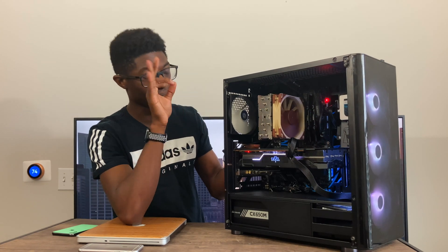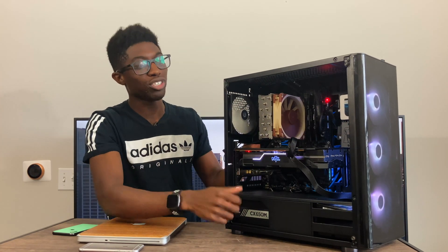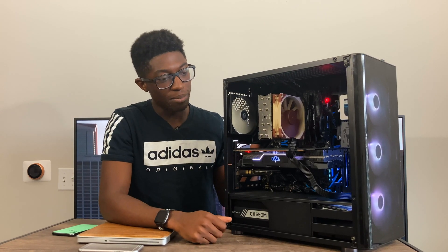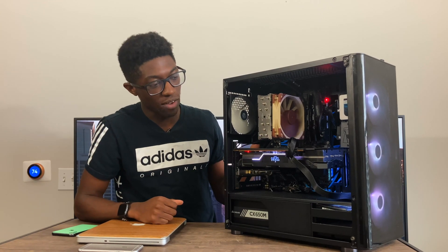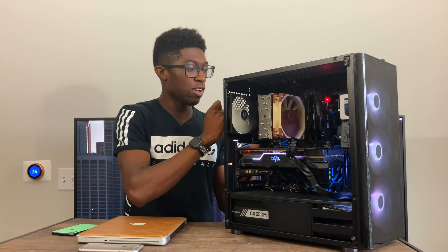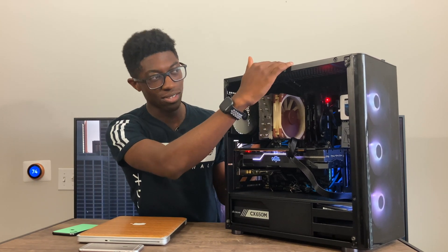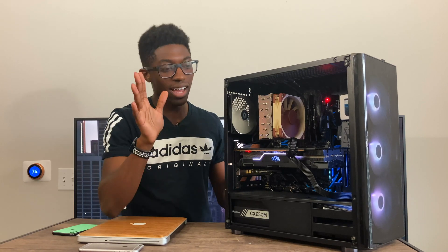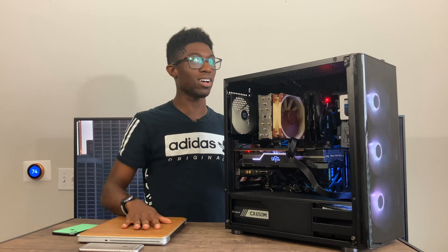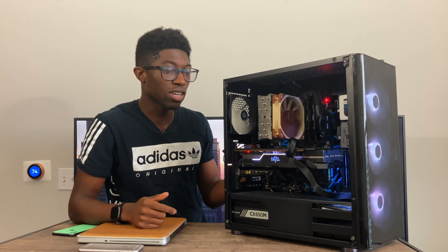The Noctua NH-U12S is really good. The case fans in the front are RGB — I kind of wish they weren't, because my RGB phase is over after that first experience with the RAM. I'm leaving them in for now but might upgrade to two 140mm fans in the front. I had Corsair red LED fans in the back and top that I removed. I just want my computer quiet — I don't care about colors anymore.